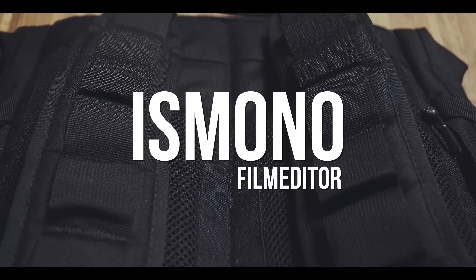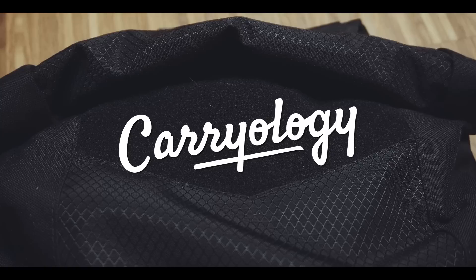The look and the basics of the bag are very promising, but there are some details that leave room for improvement, unfortunately. Hi, my name is Boris Mono, I'm a film editor based in Hamburg, Germany, and this is the review of the Good Bag Note.